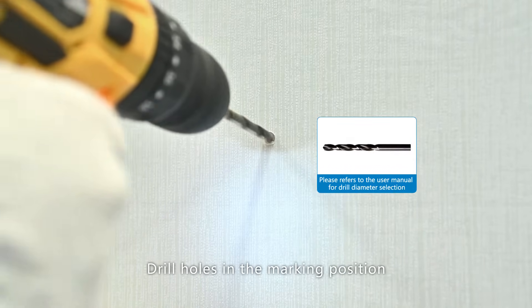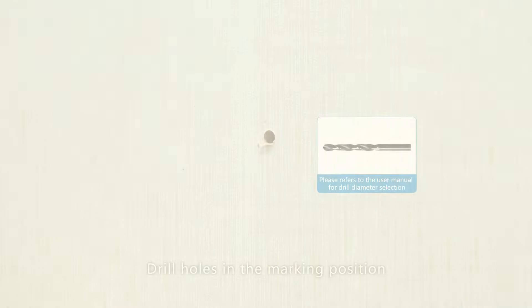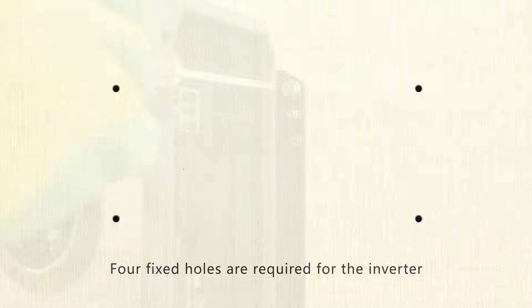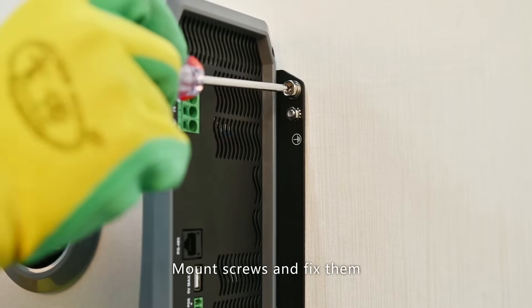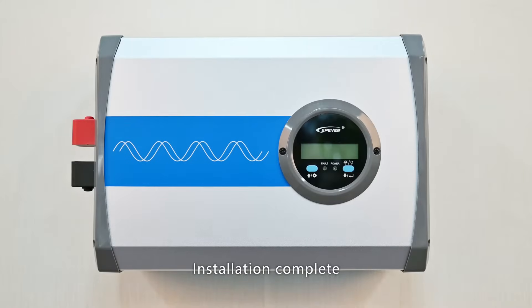Drill holes at the marked position. Four fixed holes are required for the inverter. Mount the screws and fix them. Installation complete.